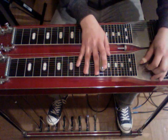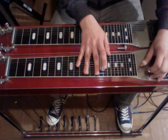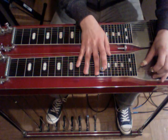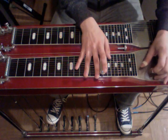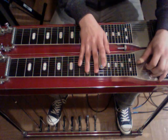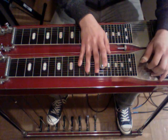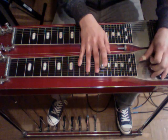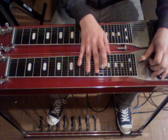Then he's up to the 15th fret. We have our pedals still down. We're going to strike three, release the pedals. One, four, pedals back down. Five, rock off. Six, five, rock on. Add some vibrato.